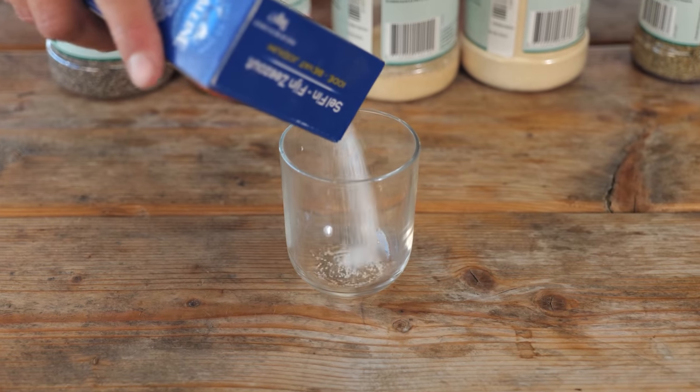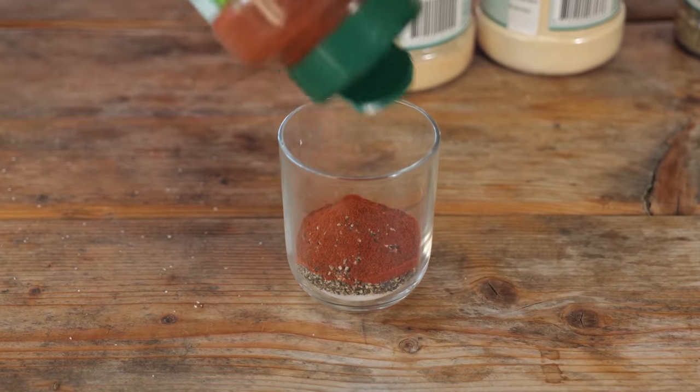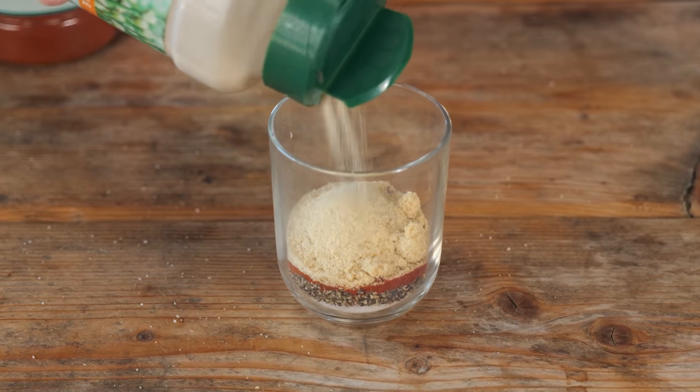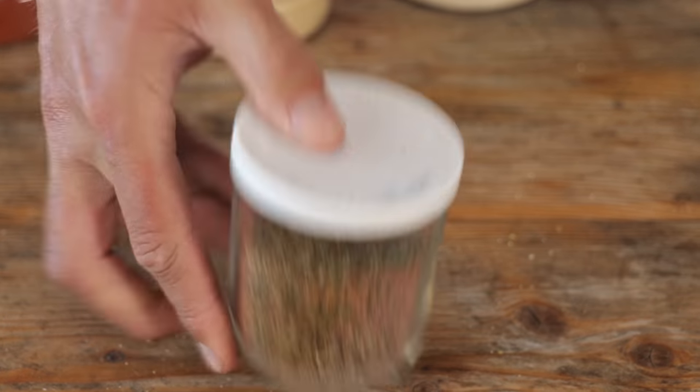I'm going to season it with this barbecue rub that I made. It consists of one part table salt, one part ground black pepper, half a part paprika powder, half a part onion powder, quarter part garlic powder, half a part dried oregano, and half a part dried parsley. Mix it up and then it's time to start putting it onto our beautiful chuck roast.